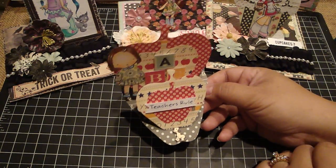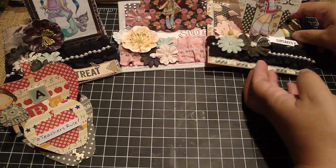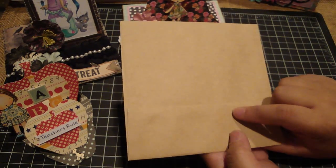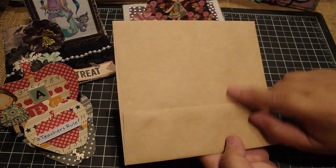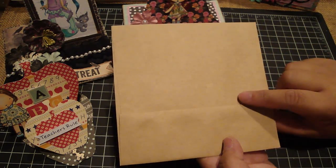Another one I did: I had a ton of those envelopes left from the Michaels corrugated cards. Because I make those cards so dimensional, they basically won't fit in these envelopes. So instead I'm just going to alter these envelopes so you don't want to put them to waste.